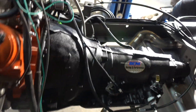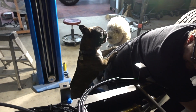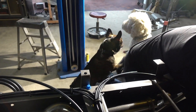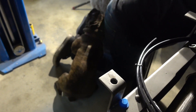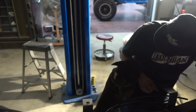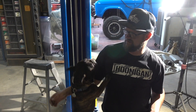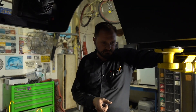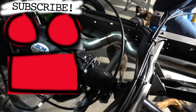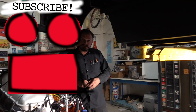We got our B&M 4L80E in. Hank's trying to get a piece of you. I'm busy, Hank. We got the shifter on, stuck some pipes in, Hank's being an animal. Torque converter's in, exhaust is going in. Did you bolt up the torque converter yet? I did. Cool — all six bolts.